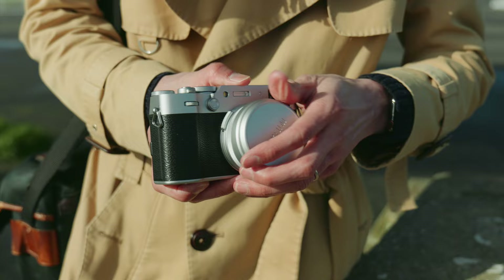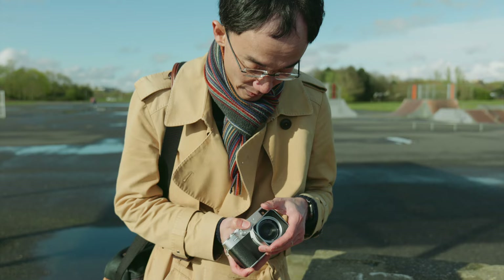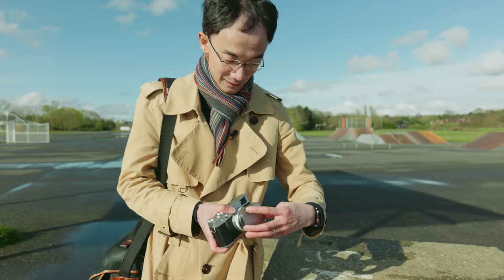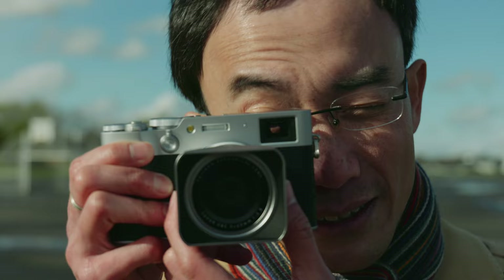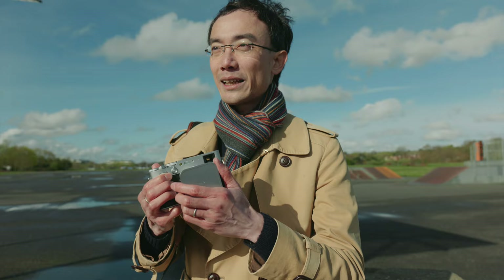That looks so good. You can still use a filter with the lens hood, and there's a metal lens cap too. It blocks a little bit — that's going to happen — but it's not too bad. Most importantly, it just looks so good. Lisi filter, lens hood, and lens cap — check this out.